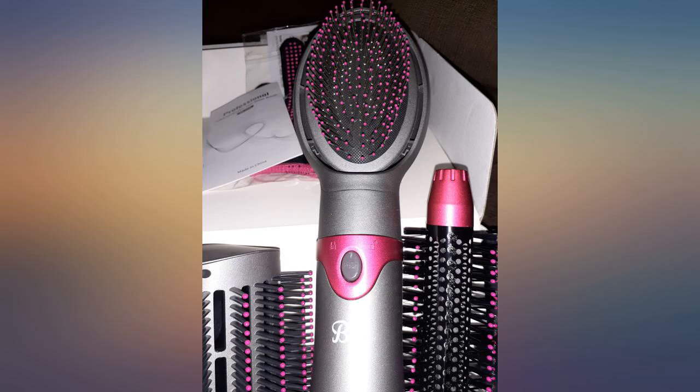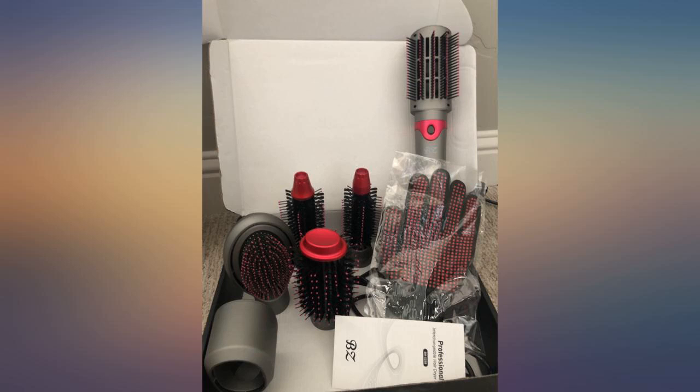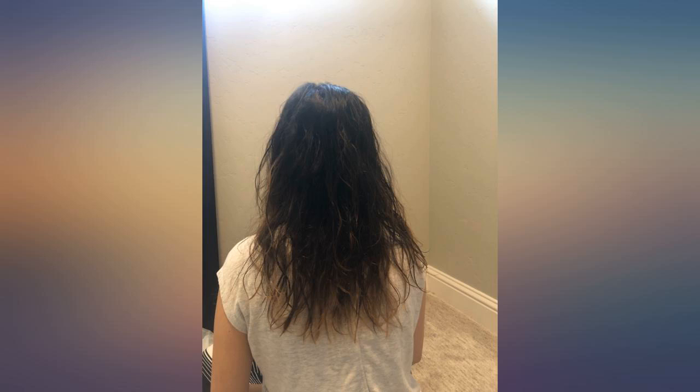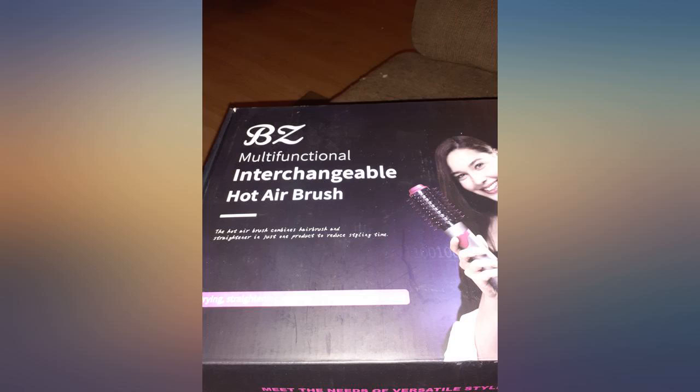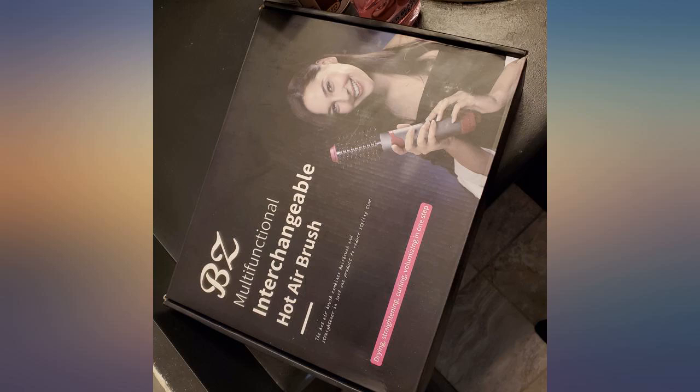Several attachments for different hair types, easy to use and lightweight. I got this product a couple of weeks ago and so far I like it. I have used Infiniti Pro and Revlon hair dryer and volumizer brush in the past, and this product is very comparable. The better thing about this kit is that it actually comes with six brushes, which is great.